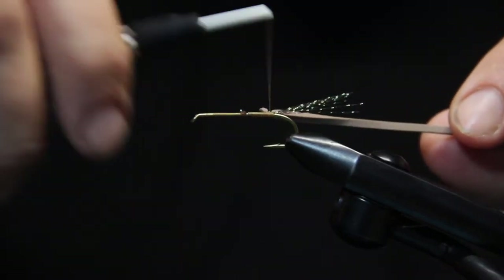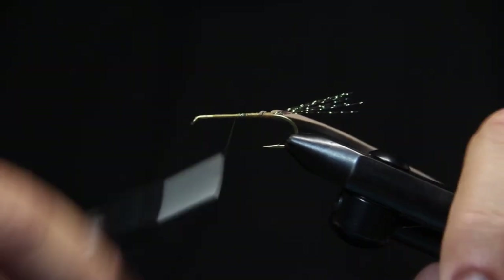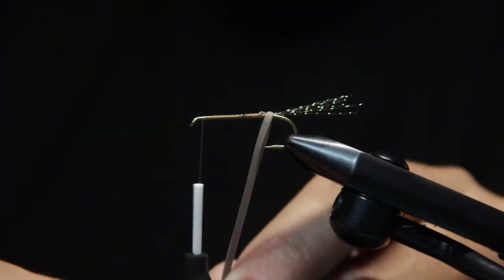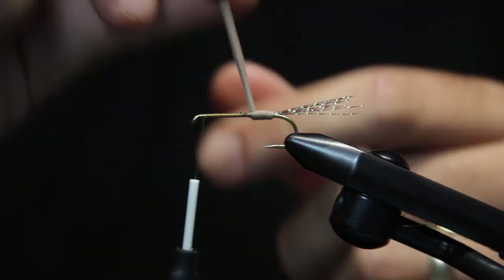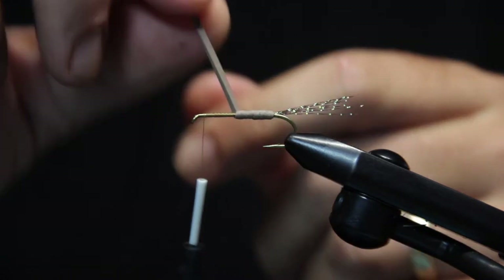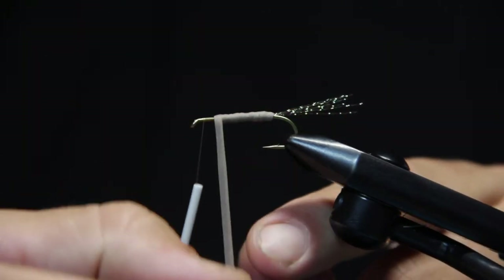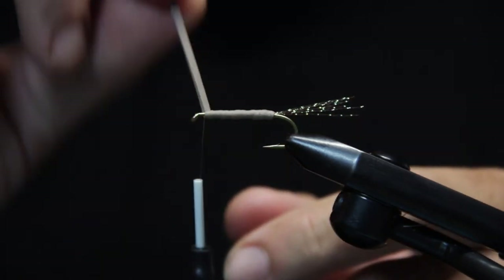Here tying in just a strand of foam — a real thin piece of foam. This is just going to be kind of an underbody for the dubbing. It does add a little bit of flotation I suspect, but mainly I just like adding it to get a little bit of bulk in the body. I'm going to kind of loosely wind this up the body, not pulling too tight — that kind of compresses the foam and defeats the purpose of having it on there in the first place.